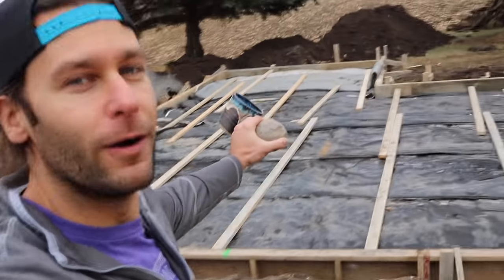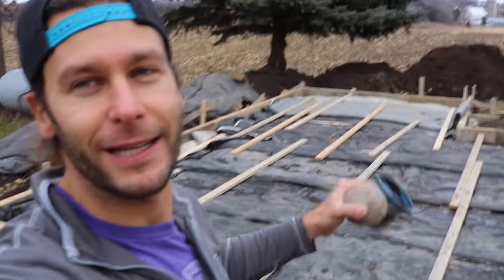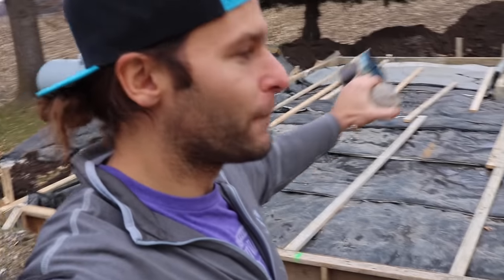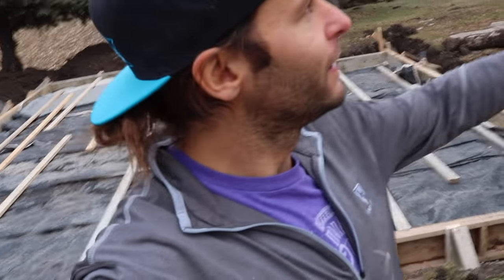So we got the studio project started — that's the foundation right there. They're digging it, gonna put a new concrete slab in, gonna pick up this garage, move it, and add a little room on the end there. So exciting! If you haven't already, hit that subscribe button, comment, like — tell me what do you think of these mugs? Are you gonna try them out? Do you like the look of them? Check me out on Patreon if you want to help out with the studio build.